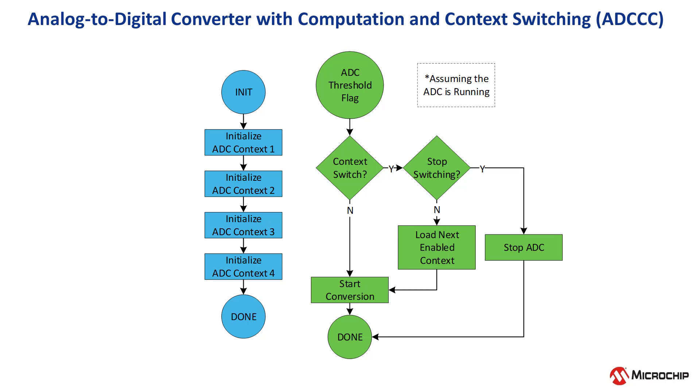For example, the Q71's ADC can automatically switch through multiple different sampling configurations without CPU intervention.